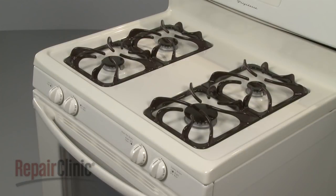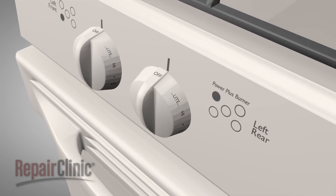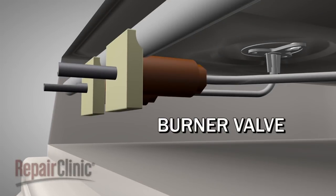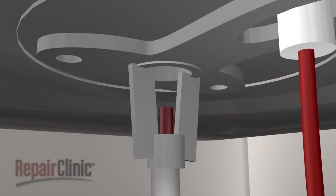Each surface burner knob on the stovetop controls a burner valve. When the knob is turned to the light position, the valve opens, allowing gas to flow from the manifold. As the gas travels through the burner tube, it is directed into the venturi, where it combines with air to create the proper mixture necessary for combustion.